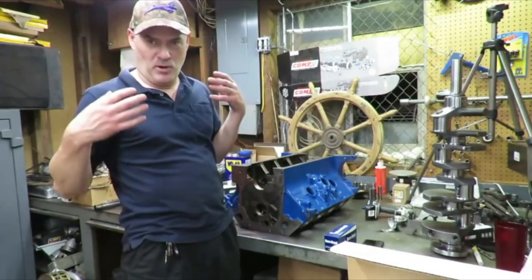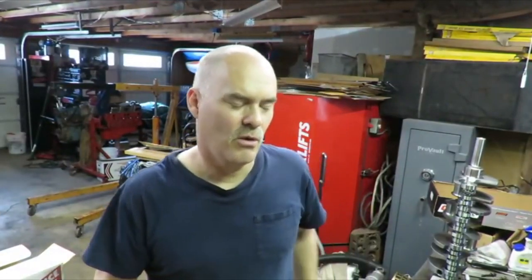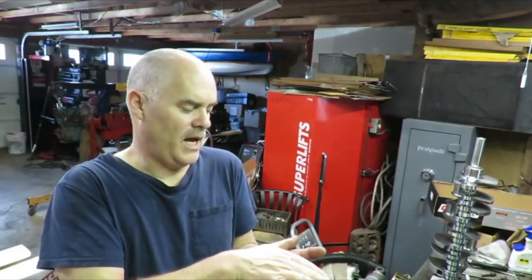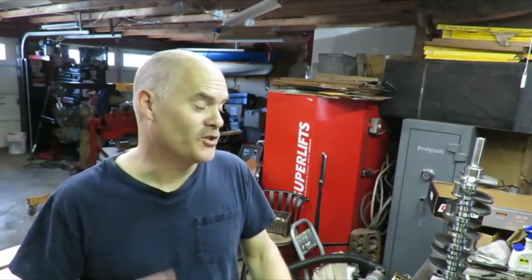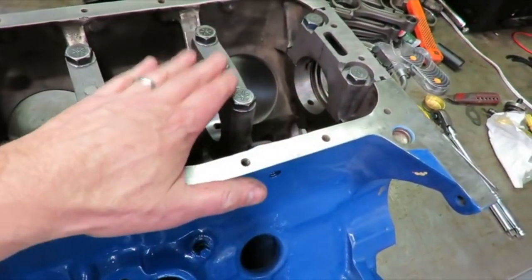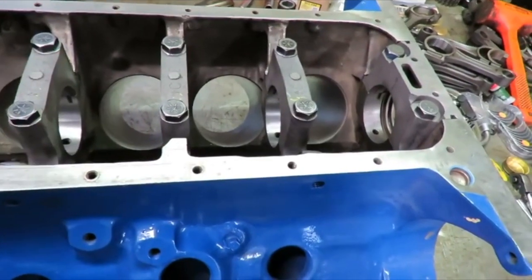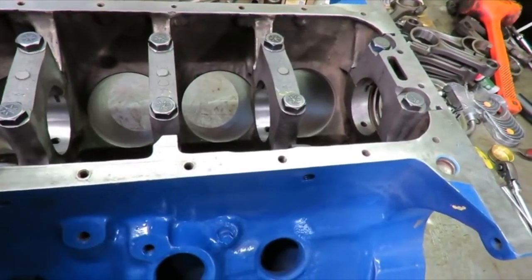Stay tuned — there's going to be more big block stroker awesomeness coming. It just didn't feel right; there was a little bit of a mismatch where the cap met the parting line. So I pulled all that stuff back out and called my buddy Chris over at Five Star. I said, 'Hey, I'm in kind of a bind — I know you're busy but can you align hone this block?' So we had the block align honed. This was the cap that was the culprit, and we wanted to true it up and make it absolutely perfect.